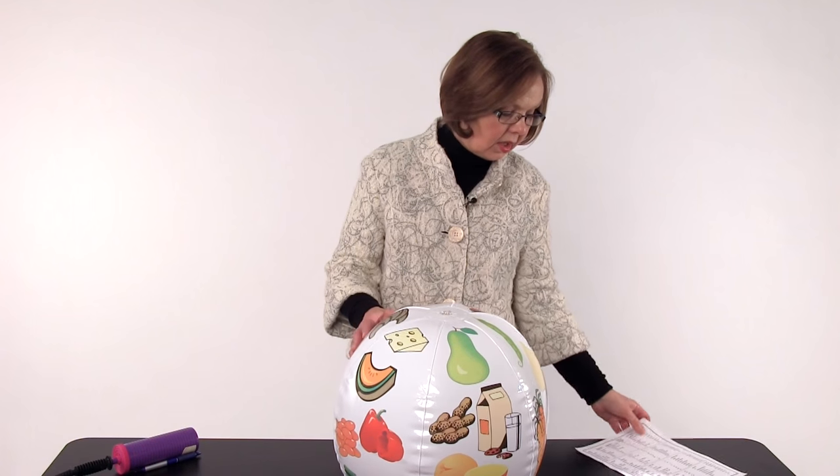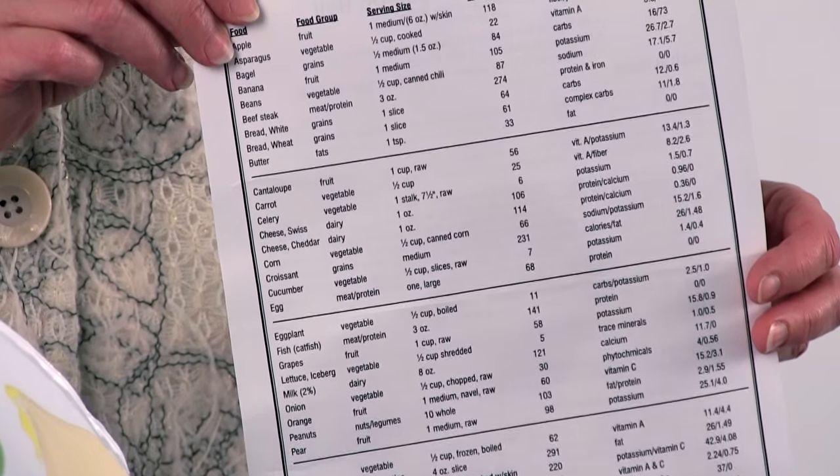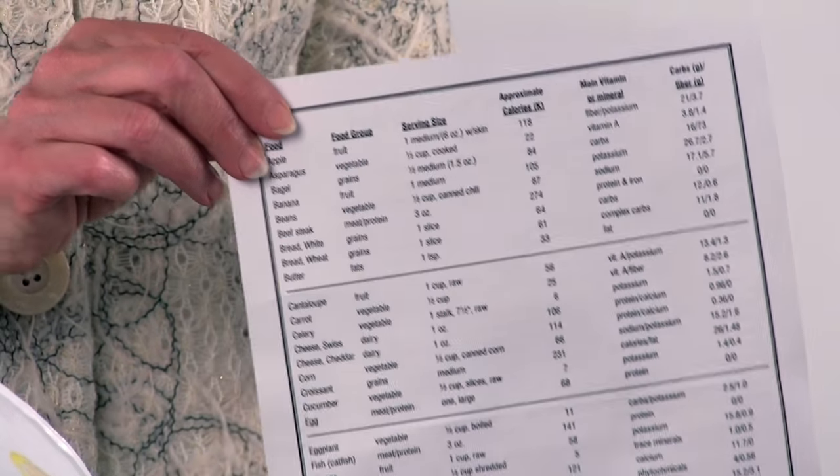The NASCO Toss-Up Balls all come with a direction sheet. This particular ball comes with a list of the foods that are pictured and the nutrition content for each, so you don't even need to do any of the research. It's all right here on this sheet.